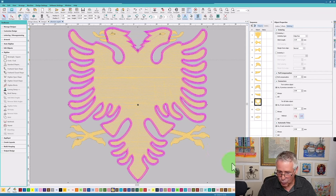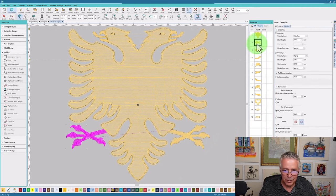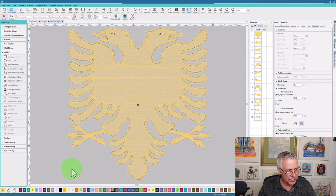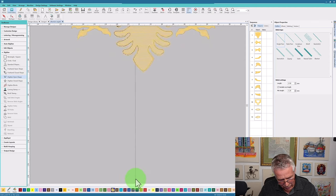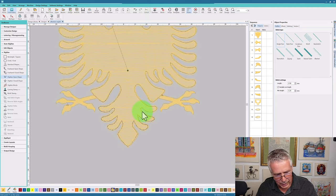Now I'm going to join all of these together. I can see this one goes from here to here, so I want to go back to Digitize Open Shapes, choose the same color, do a point right here, and follow right along — creating an underlay or walking stitch. I want to make sure I join those two together, using that outline for a walking stitch so I know I'll fall right in the middle of it.